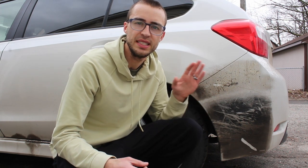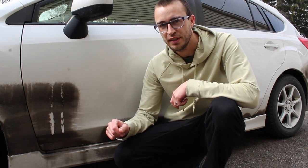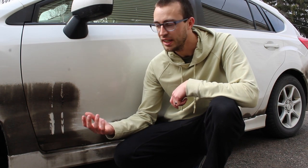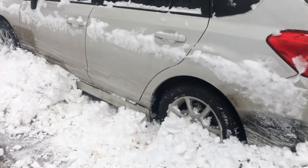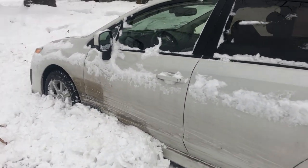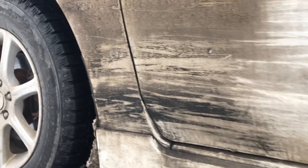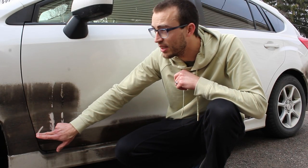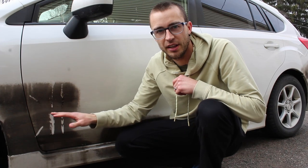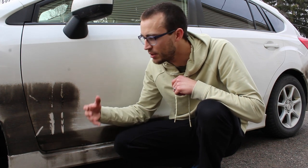An interesting thing that happened during this test was about two months after I applied the Fluid Film and Surface Shield, I had my car parked on the street and a snow plow came by on a really snowy day and actually blasted it with packed snow, knocking off a lot of both products in those hit locations. But what it looks like now is that it really did self-heal — and that's what's so good about these products. If something blasts the Surface Shield or Fluid Film off, like a rock chip, it will creep back over to cover that location and make sure it's protected.